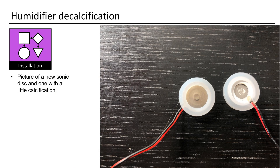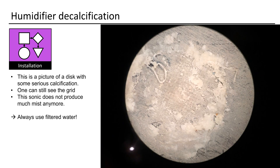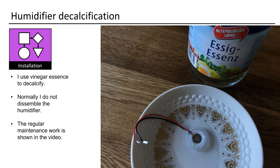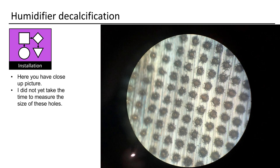Here you see a picture of a new sonic disc and one with a little calcification — this is a picture I took with my microscope. This is a picture of some serious calcification; one can still see the grid, but this sonic does not produce much mist anymore. Always use filtered water. I use vinegar essence to decalcify. Normally I do not disassemble the humidifier. This is how a sonic disc looks — it just vibrates very fast, and water comes through these little holes. Here you have a close-up picture.